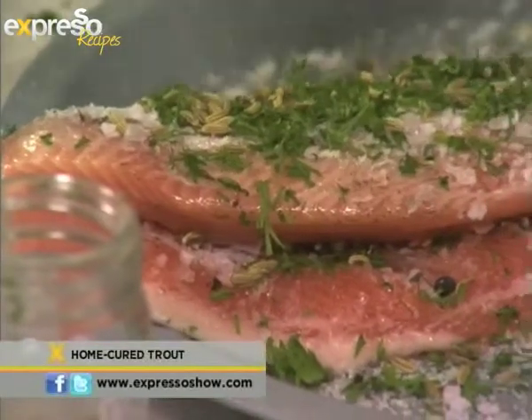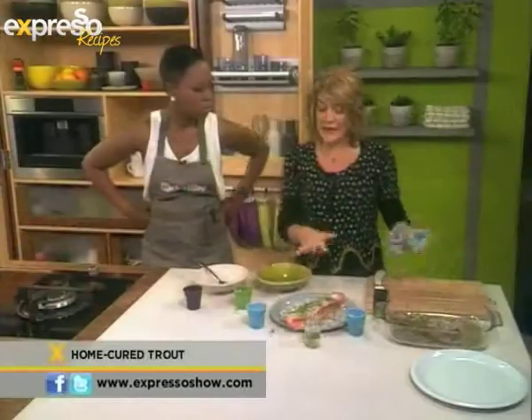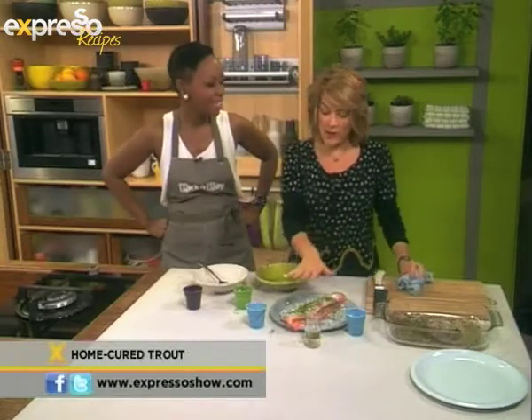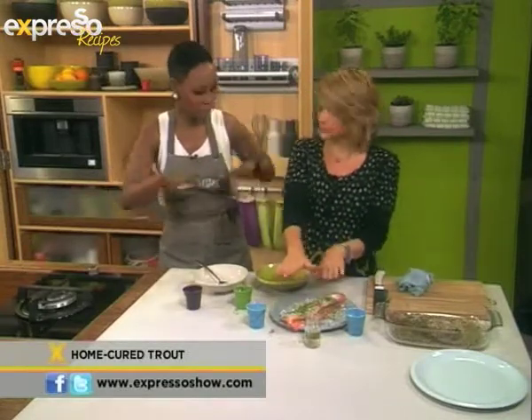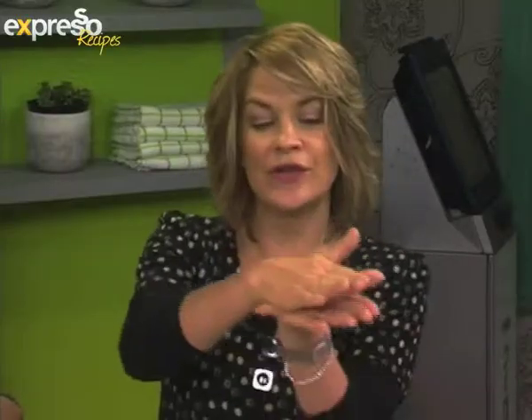A bit more pepper. What you would do, if we weren't on Espresso, is you would take a brick — or maybe a wine bottle — and weight it down. You want some pressure on it. You're going to cover it with some cling film and then weight it down, because you want the flavours to matter and you want it to cure. If it just sits there all by itself, not a lot is going to happen.